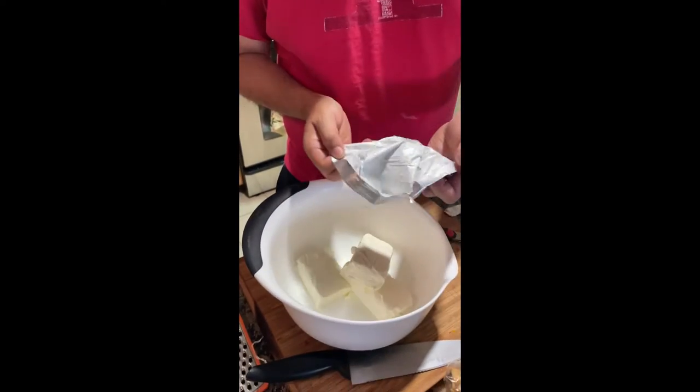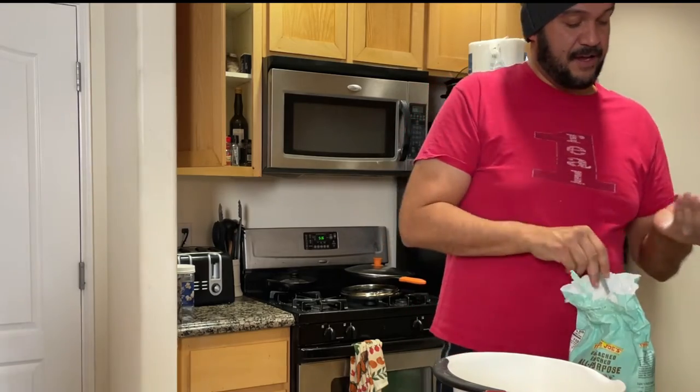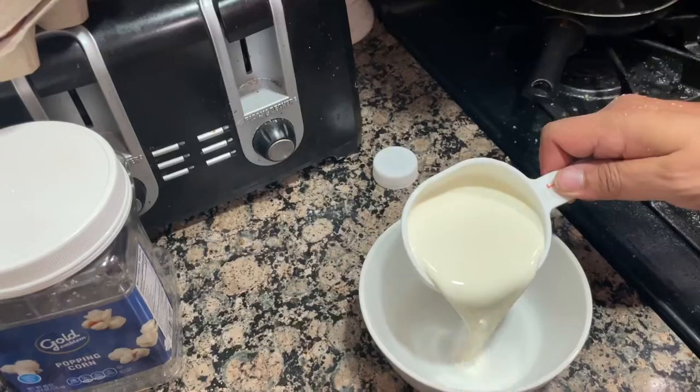First you take some nice room-temperature cream — oh wait, first you gotta dance. Don't even do nothing until you dance. Take some room-temperature cream cheese, a little bit of flour, mix it all together with some sugar and a pinch of salt.